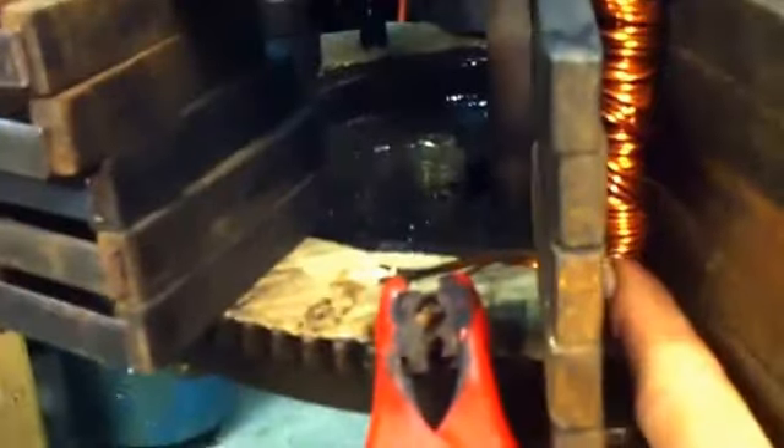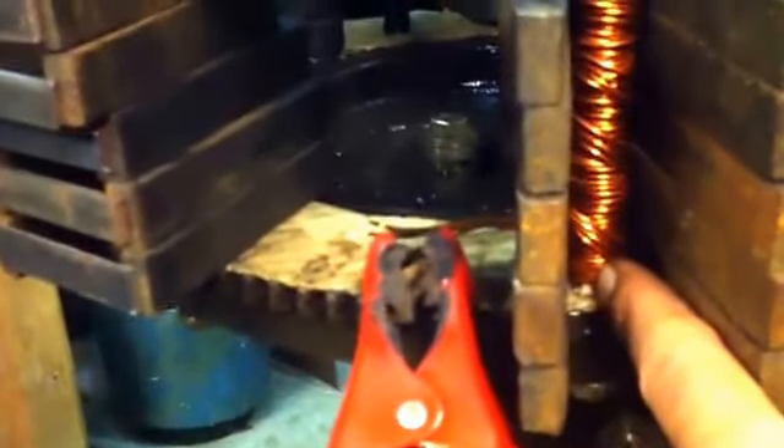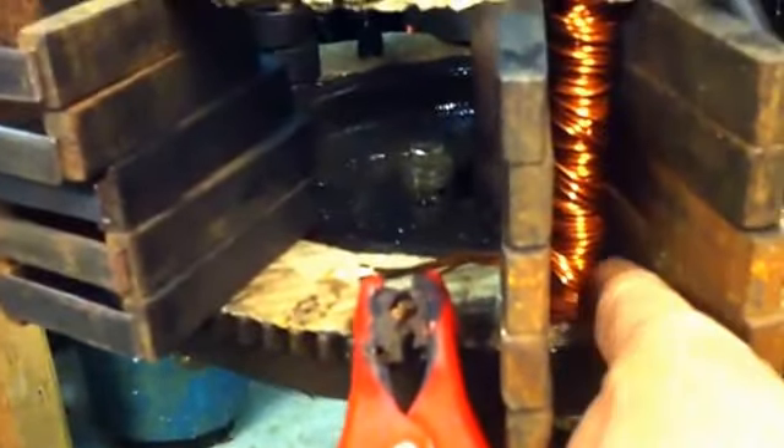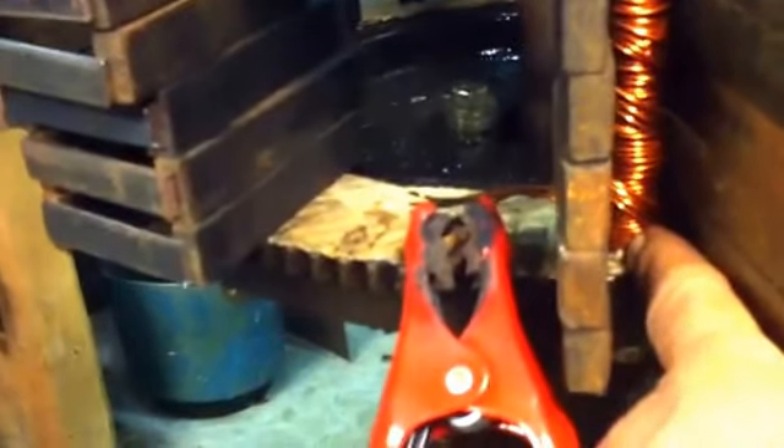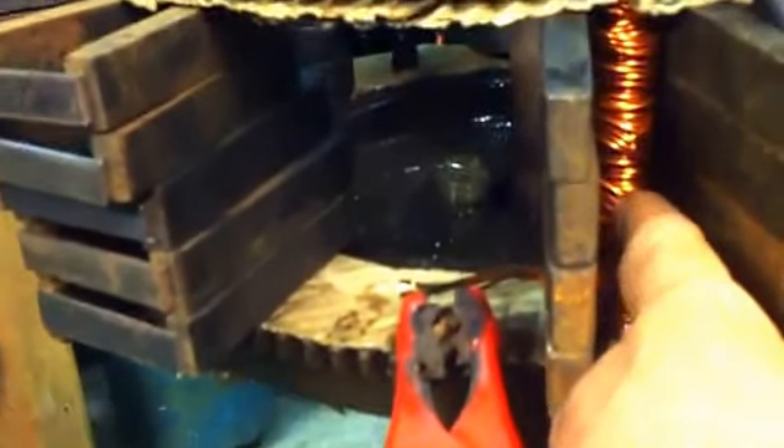I wrapped the bolt with all four strands, starting from the bottom working my way up, then came back down and went up again — covering it twice. Then I did one final wide wrap going up.